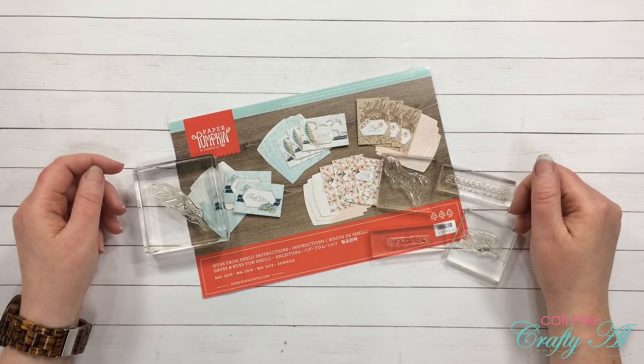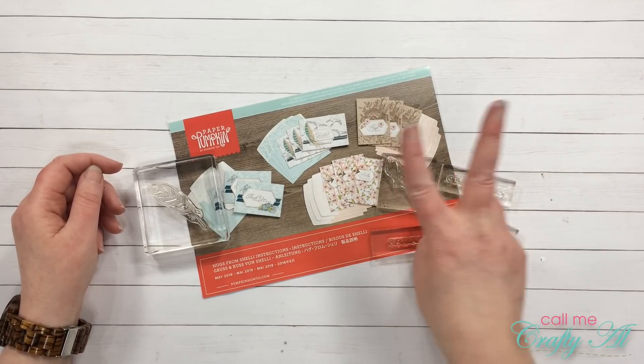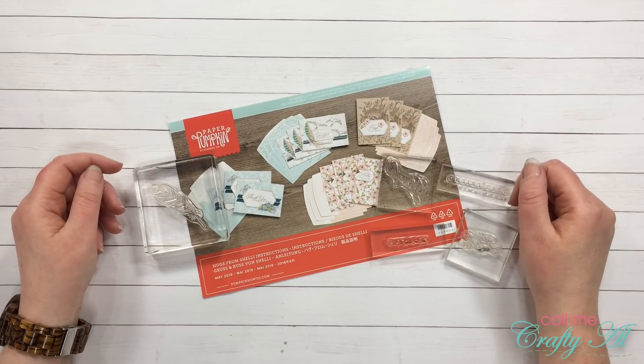Hello there crafty friends, it's Alicia of the Call Me Crafty Owl YouTube channel, and today I am back to share with you two more alternatives for the May 2019 Paper Pumpkin. I hope you'll stick around and find out what I'm going to create.